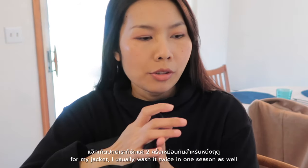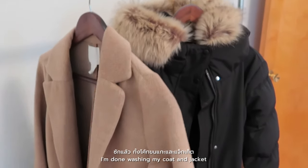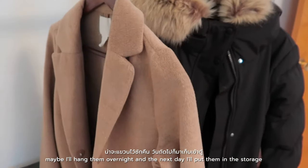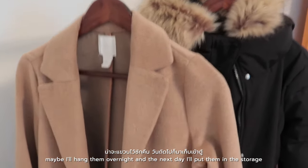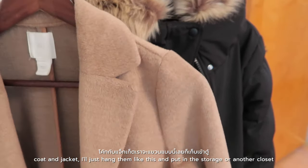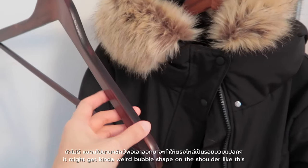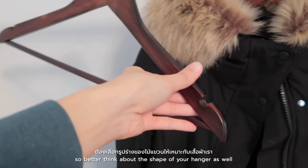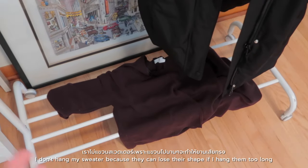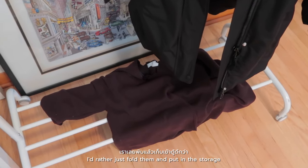For my winter jacket, I usually wash it twice in one season as well. I'm done washing my coat and jacket. I'm gonna hang them for a while — maybe overnight — before putting them in storage. The coat and jacket I'll just hang like this in the storage or another closet. You want to make sure your hanger is a good shape because when you hang your coat for about a year it might get a weird bubble shape on the shoulder. So think about the shape of your hanger. For the sweater, I'll just fold it and put it in storage so it doesn't lose its shape.